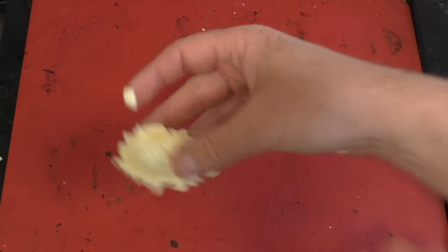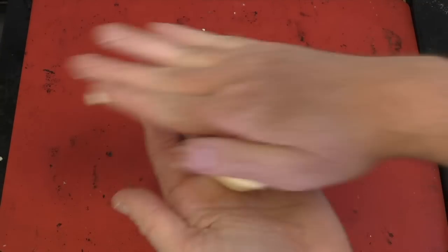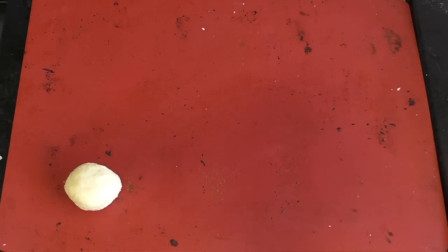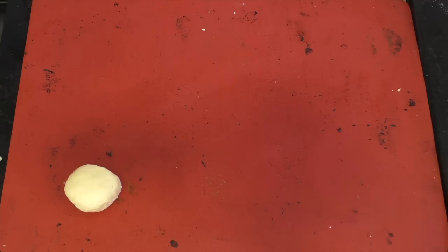Grab the mixture and roll them into balls, then put them on a baking tray. I use a silicone baking tray because it's awesome. Preheat your oven to 190 degrees Celsius, which is about 375 to 380 degrees Fahrenheit.